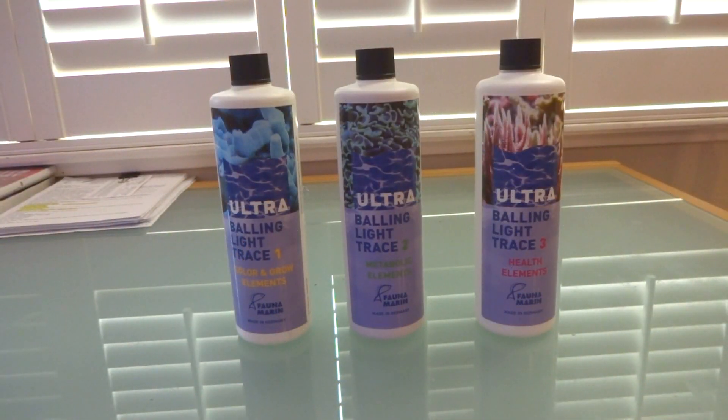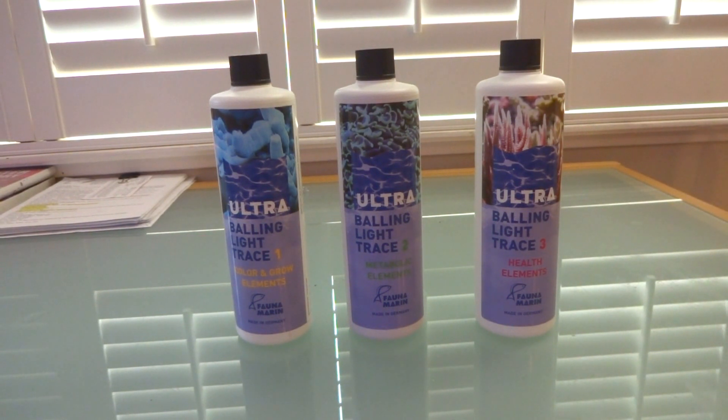This is what I'll be replacing the AquaVitra fuel with — it's going to be Ultra Balling Light Trace 1, 2, and 3 by Fauna Marin. The reason I'm switching is because I want to tinker with the system and see what works best as far as minor trace elements go. But another big reason I chose this brand is because I'm able to dose my alkalinity and calcium containers.